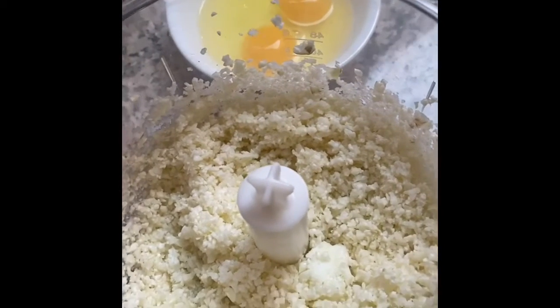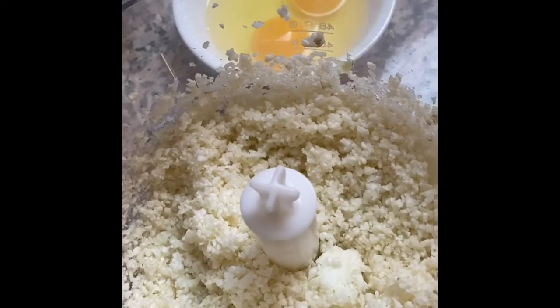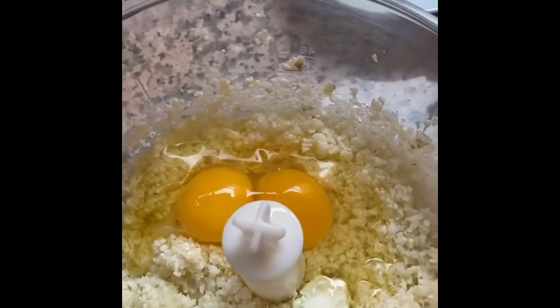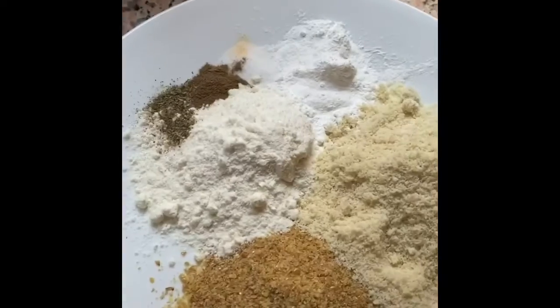Hi everyone, so today I'm making cauliflower bread. I've got 300 grams of cauliflower that I've blitzed up. I'm going to add to it two eggs and then all my dry ingredients.